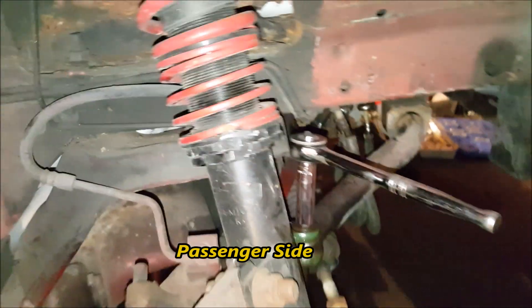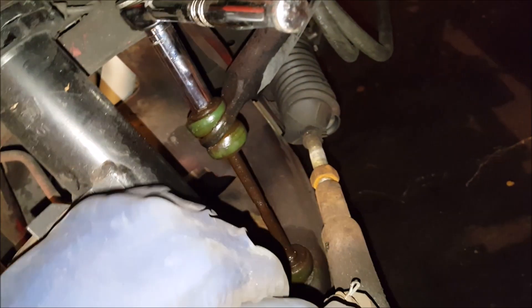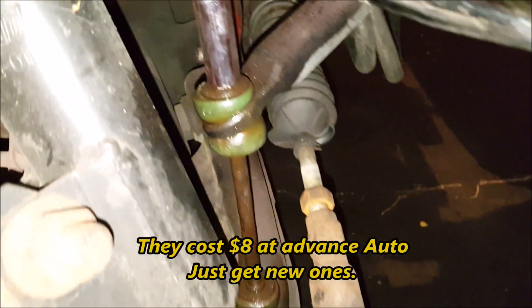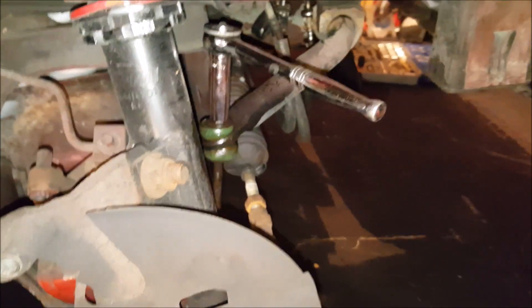On the passenger side, you don't really have to do this in any particular order. I would definitely make sure you break the tie rods free first because it's a lot harder when they're not connected to anything. Once you undo the lock nut this will come off easily. You're probably going to want to order new tie rod end links because I snapped the other one in half on the other side, so at this point I just need to get it off and order new ones anyway.